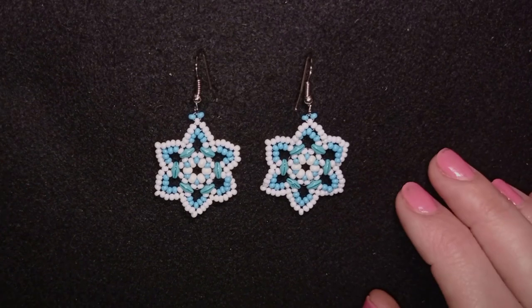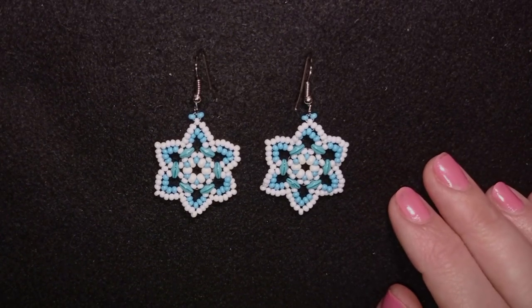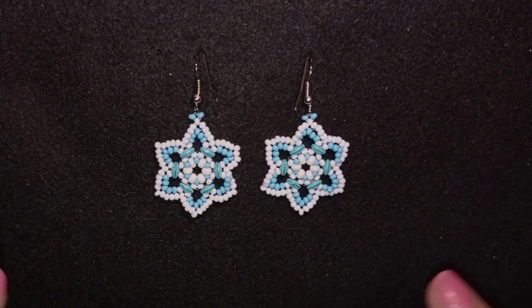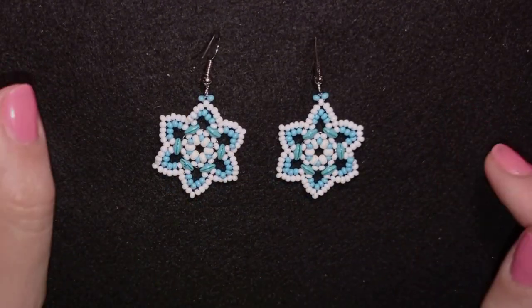Hi there, you guys! I'm Teddy from Bijuteo Beading and I continue with the Christmas and New Year tutorials. Today I'm going to be showing you these icy flower earrings.